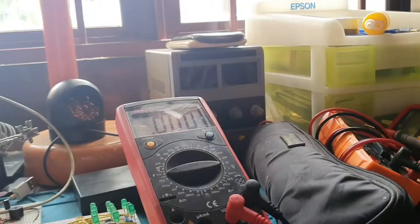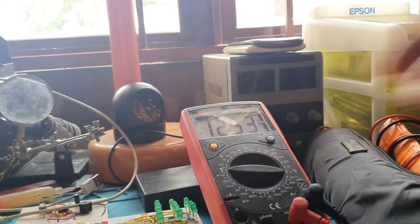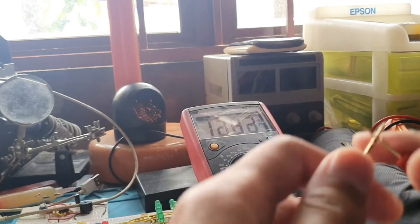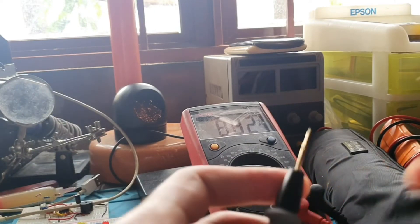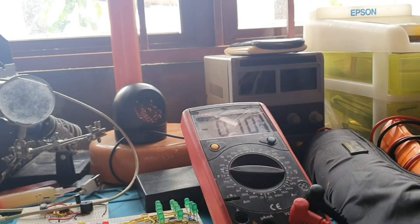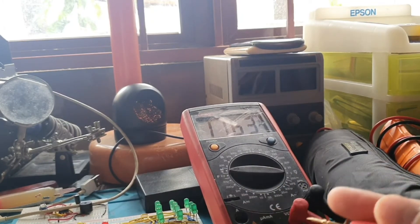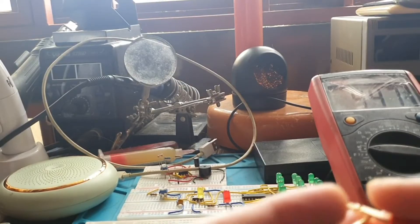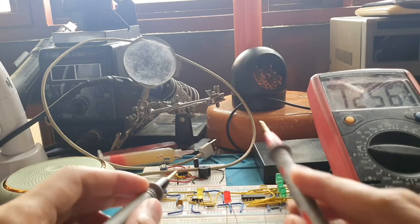Now I'm doing a continuity test. Checking how the continuity test feels — it feels nice, it's okay. It has a fast response as well. I'll light up a couple of LEDs here to demonstrate.